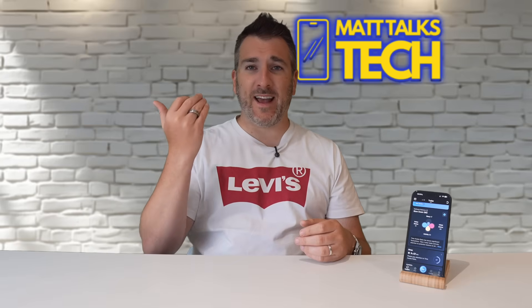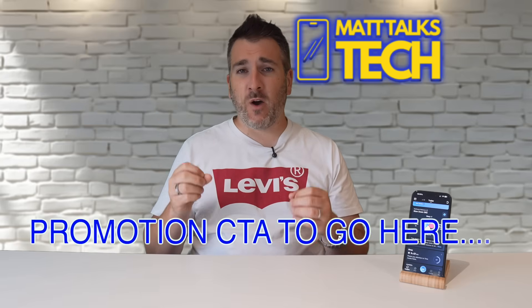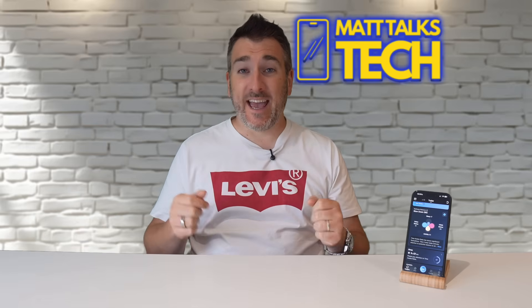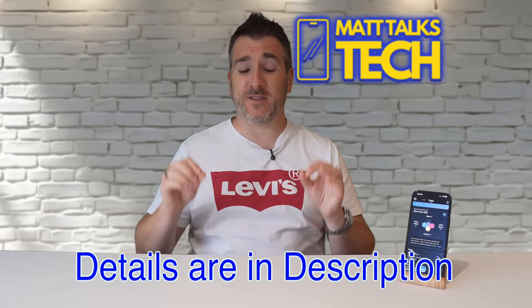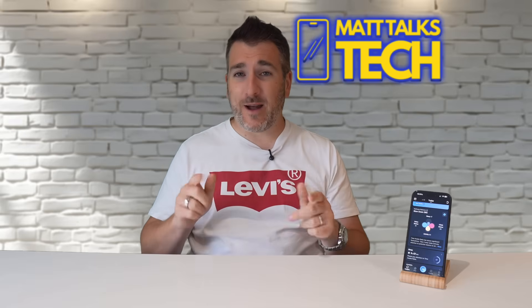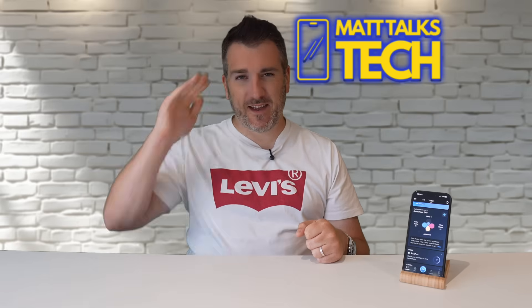What do you think - would you wear a smart ring like this? Let me know in the comments below. If you want to check out the Rincon Gen 2, there are some fantastic deals linked in the description. If you enjoyed the video, please hit the like button, and subscribe and hit the notification bell for the latest tech news, reviews, and comparisons. Take care, bye!